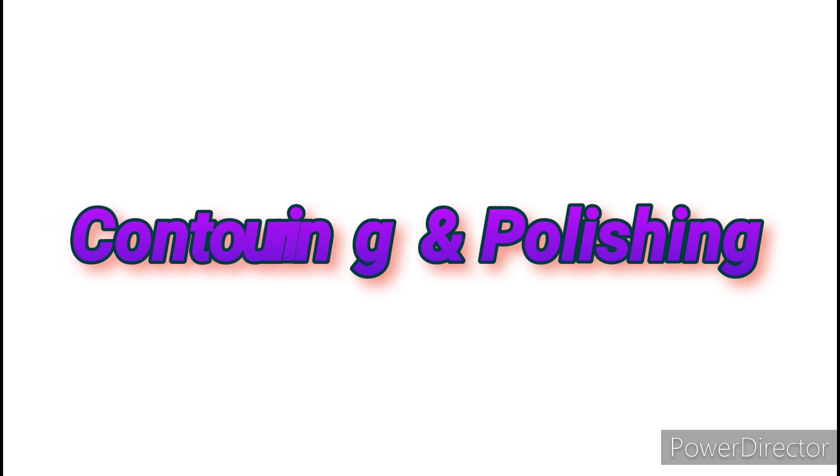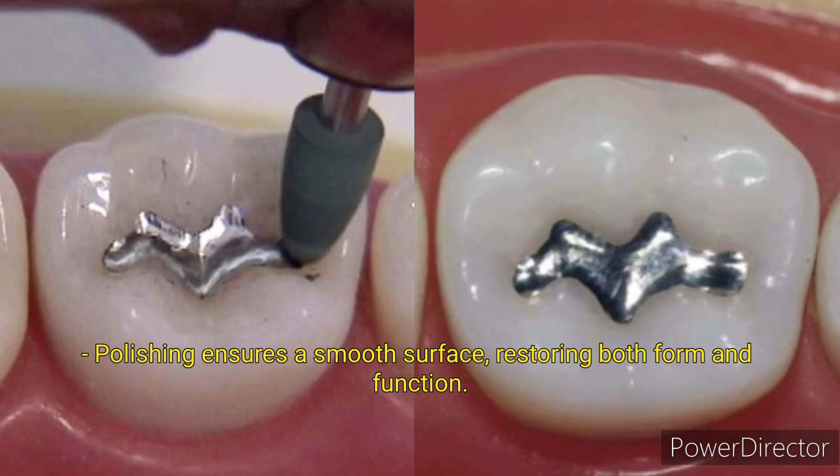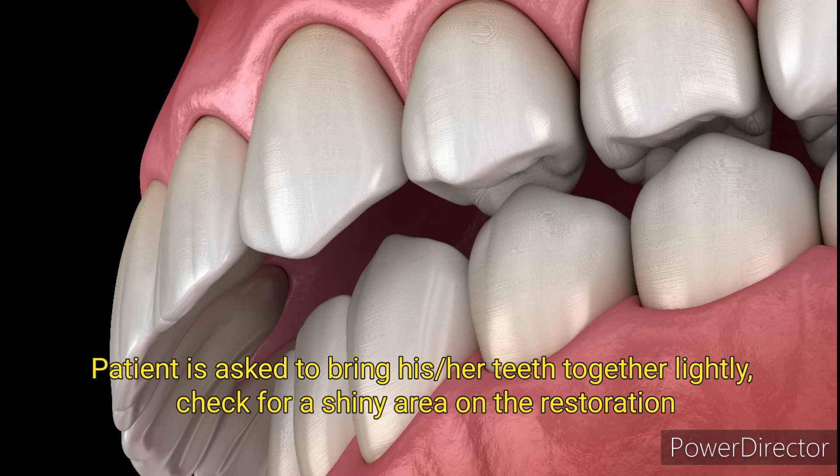Contouring and polishing: the dentist then carefully contours the filling to match the natural shape of the tooth. Polishing ensures a smooth surface, restoring both form and function. Last is the bite check: the patient is asked to bring their teeth together lightly.